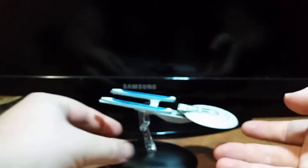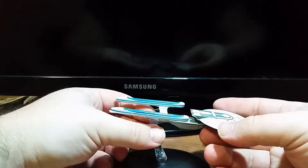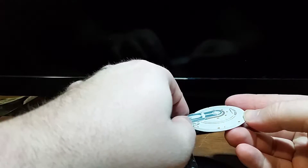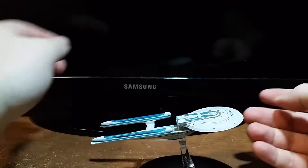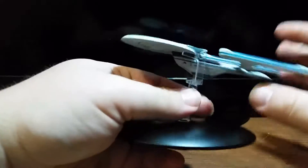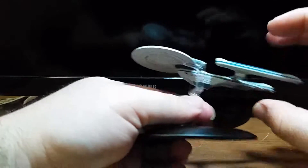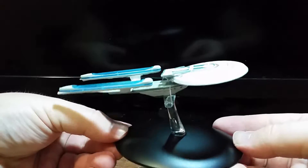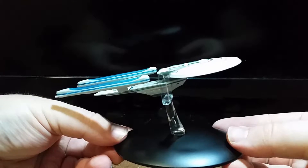Now let's see what it looks like on its stand. So I'm pretty certain this is not what it's supposed to look like — for those of you collecting, this does not connect to the nacelle struts. I'm pretty sure this is meant for the saucer. Yeah, much better. So as I move it around, it doesn't jostle. It's very well on there. This looks pretty neat on the stand.